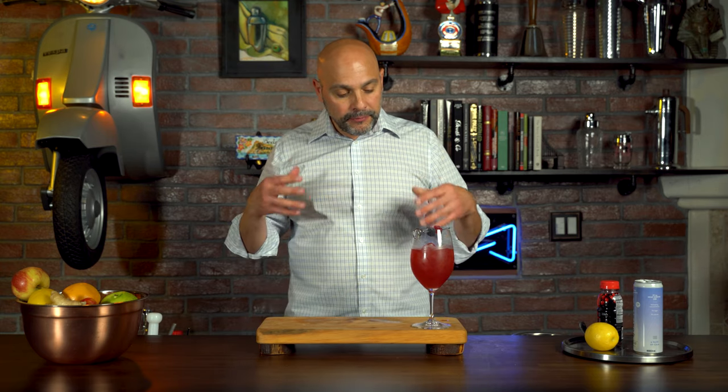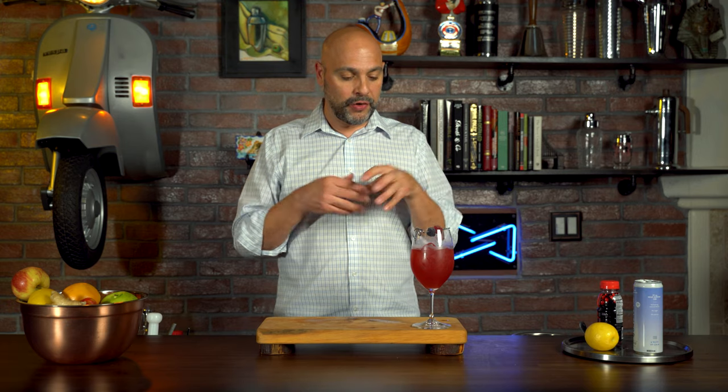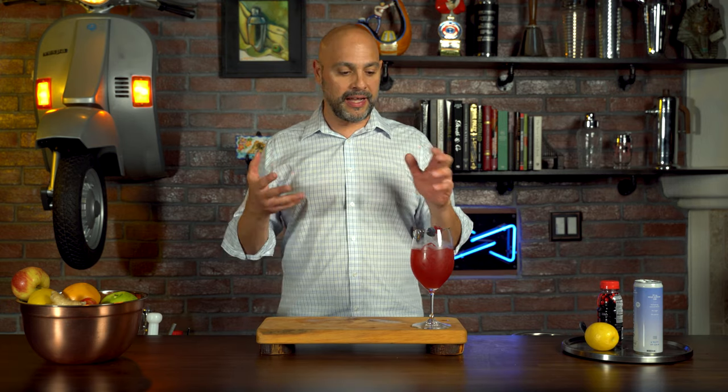Very refreshing, very nice. The tart cherry juice is really giving it an almost wine-like, red wine flavor profile. The bubbles from the Quattro are really, really nice, and that freshness from the lemon juice makes it a really nice drink.